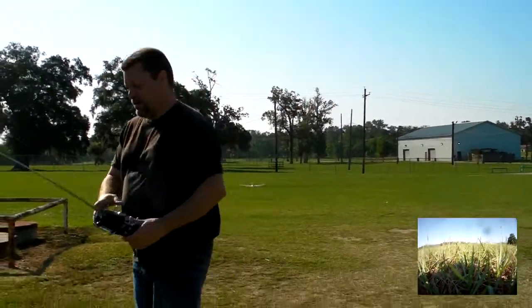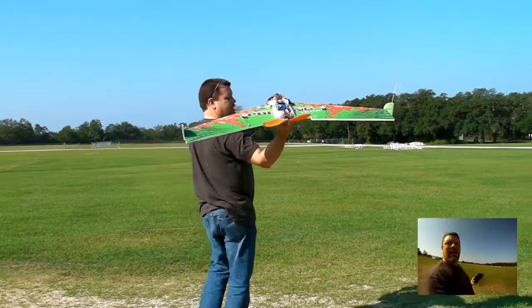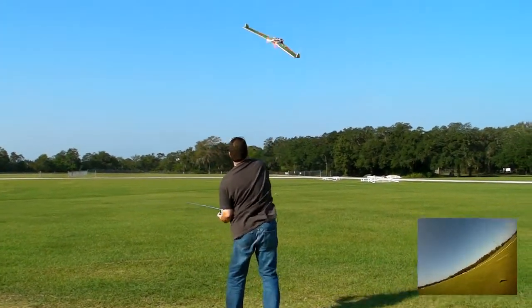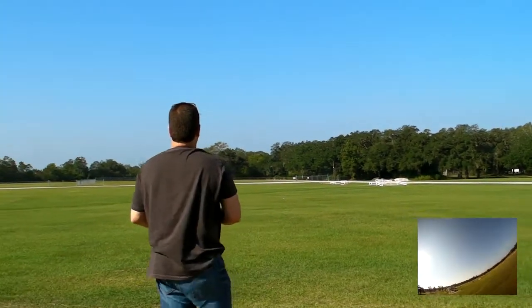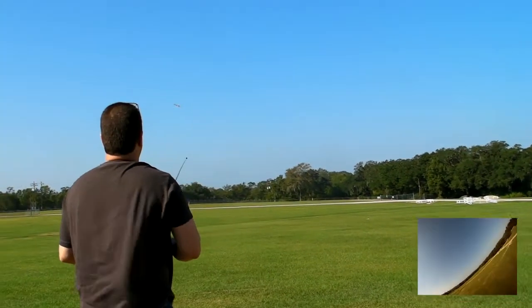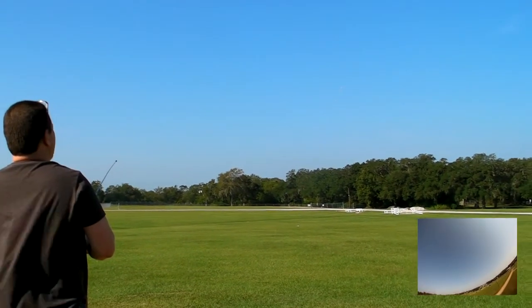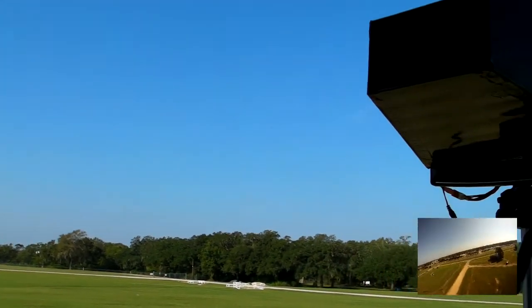Well, that didn't fly very well, did it? Nope. I can't even see it on here.